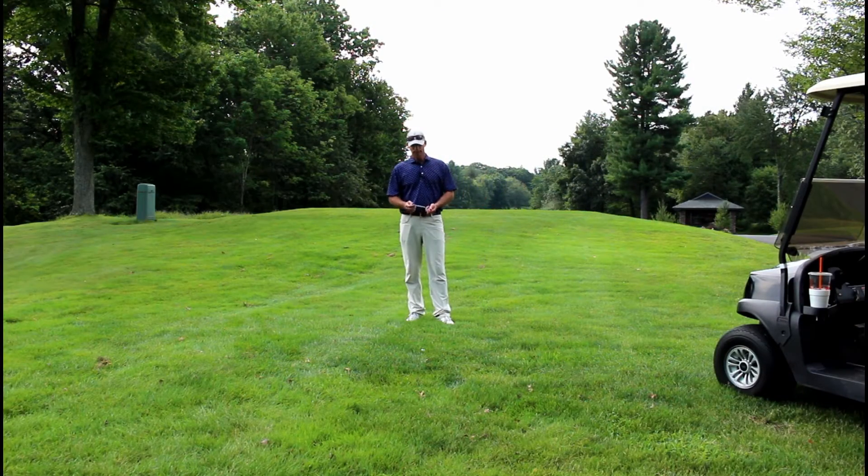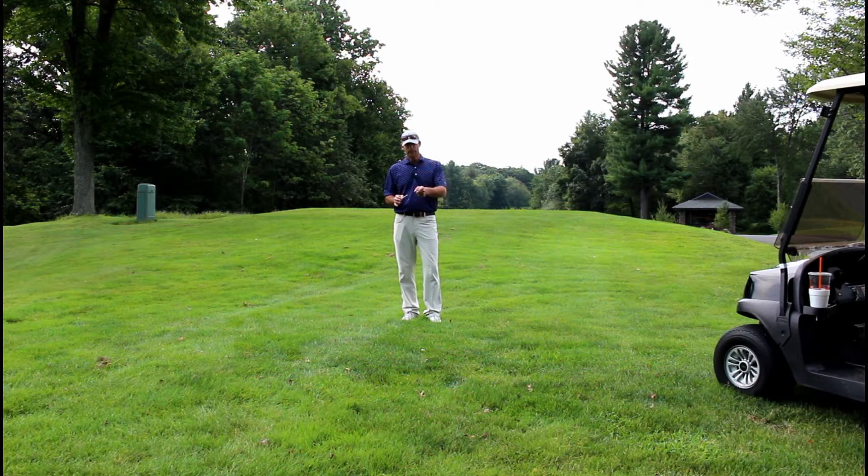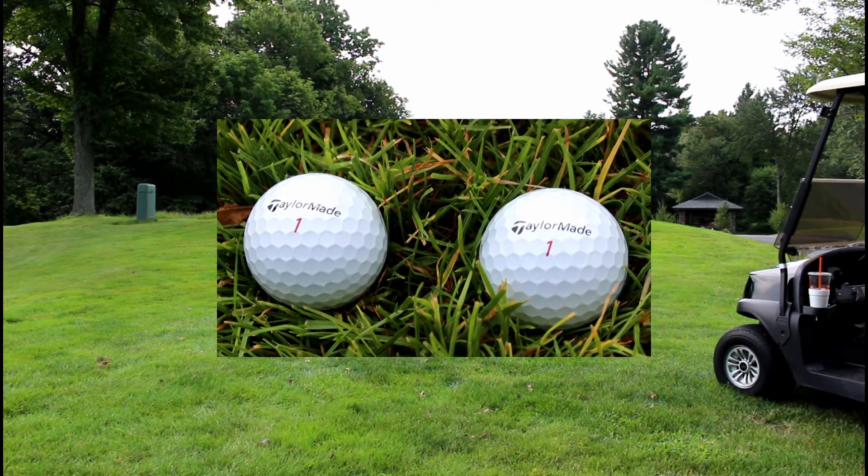Hal Jacobs here at the Haven Country Club, and I'm here to show you how a Sharpie can help you play better golf. Did you know that you need to be able to clearly identify your golf ball? Look at these two golf balls and tell me that you can make the difference between which one's yours and which one isn't.